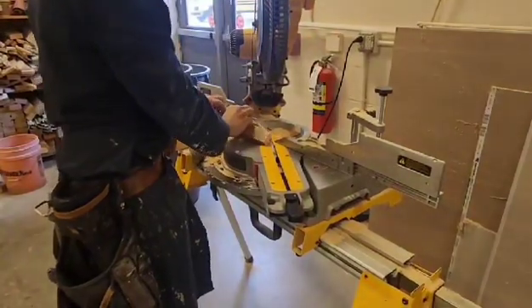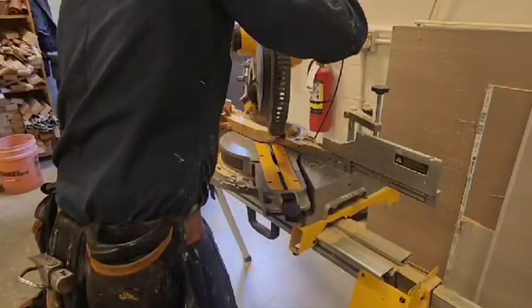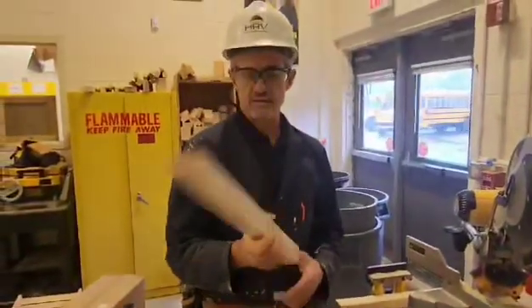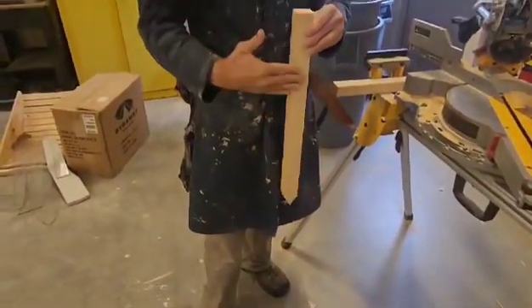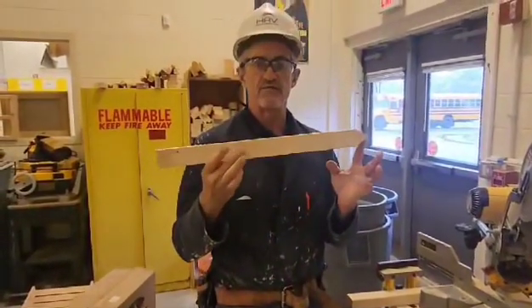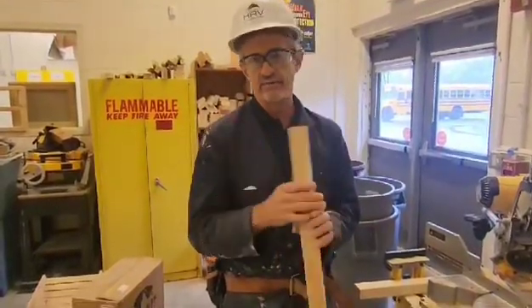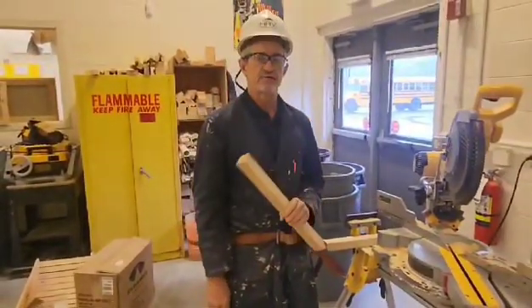I'll flip it over and do it again. When you're done, it should look something like this. So that's the stake we'll use to pound into the ground to attach our sidewalk form. For this project, you're going to need about 15 of these stakes per group — six on each side, but often they get broken, so I would make maybe 15. So that's how you're going to make your grade stake for your sidewalk form project.